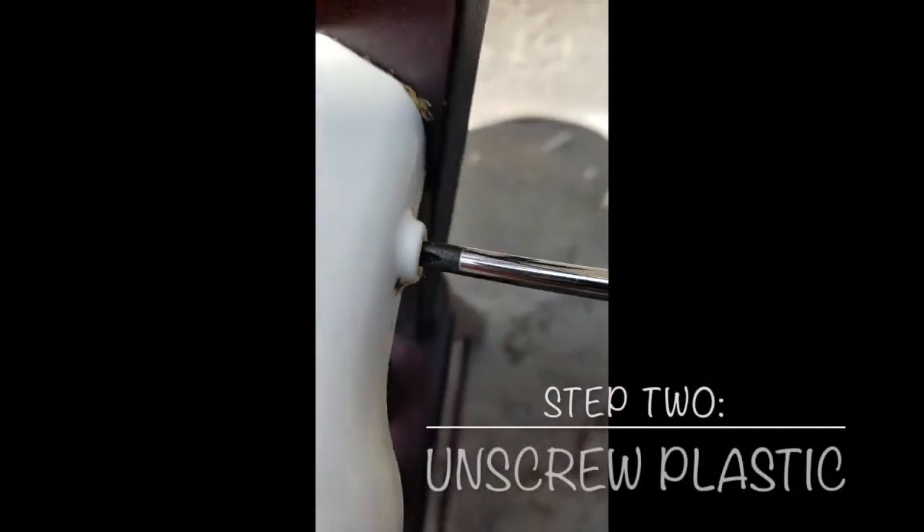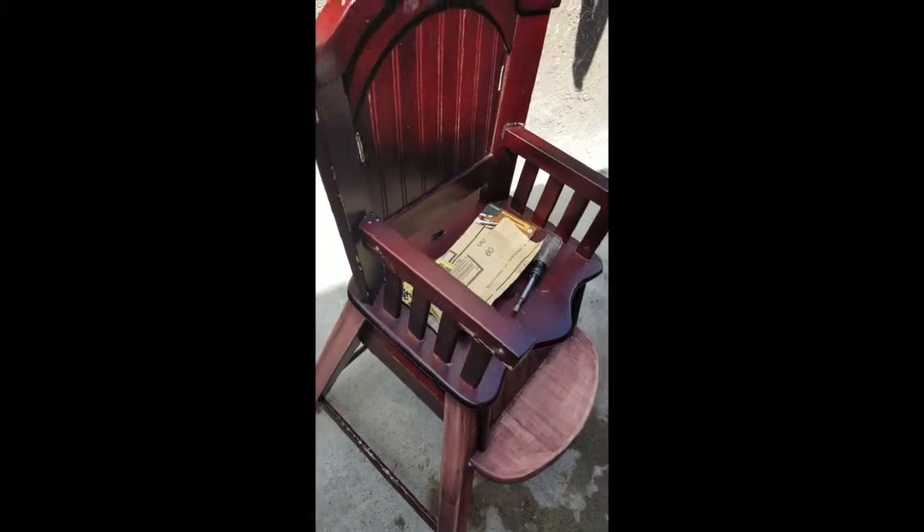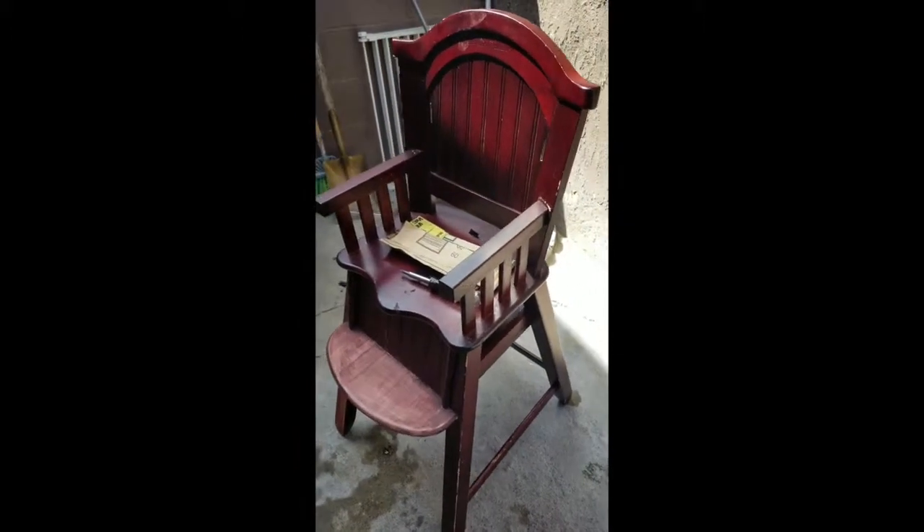I actually ended up needing a Phillips screwdriver because we need to unscrew the plastic pieces off of the high chair. And then this is what it looks like with the plastic pieces removed.